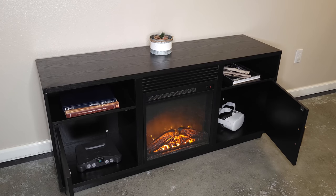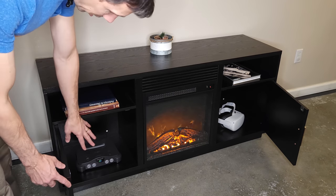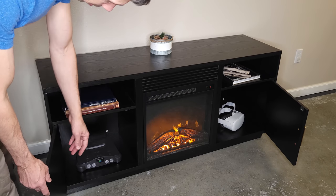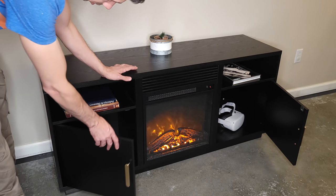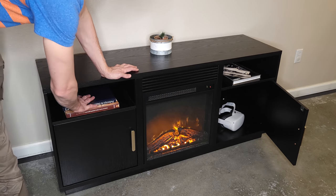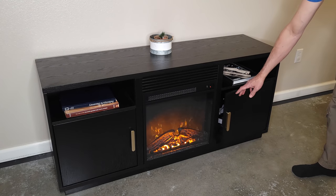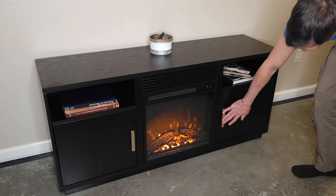This will support quite a bit of weight and up to a 65-inch TV. You have plenty of storage here for all kinds of stuff — books, your consoles, or whatever. There's a shelf and a backing area, and you get a hole in the back so you could put your Xbox or whatever there. Plenty of storage on this side too, and the drawers are nice and smooth. I like the look of these handles.